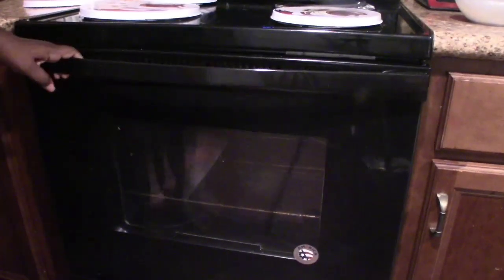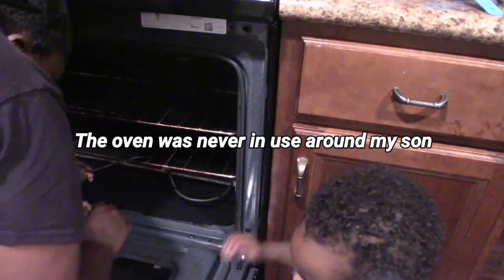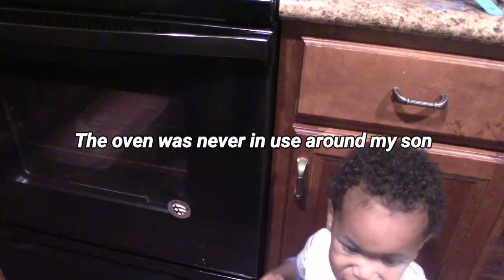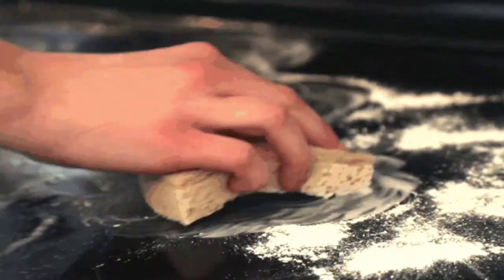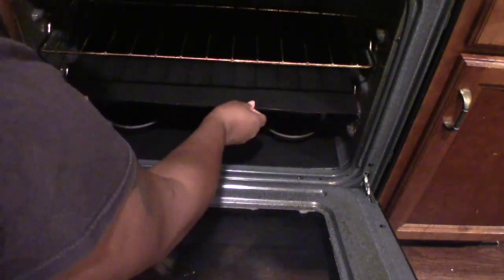Hey guys, welcome back to my channel. I am so excited to let you all in on my little secret to keeping my ovens clean. If you are anything like me, I hate — I loathe — having to clean the oven, and I found a quicker way of doing this.